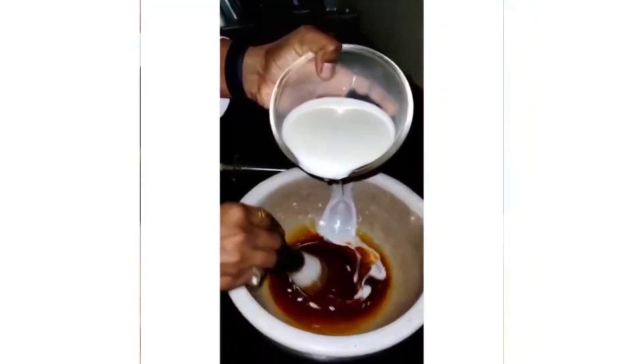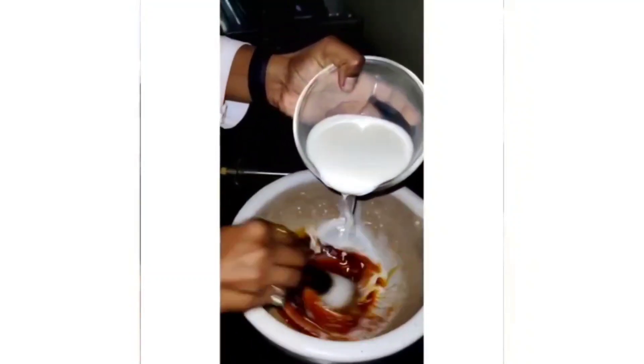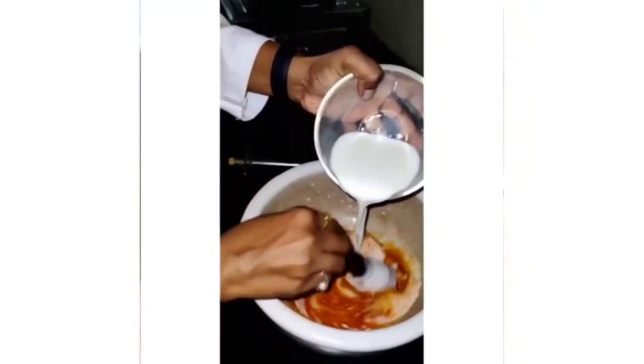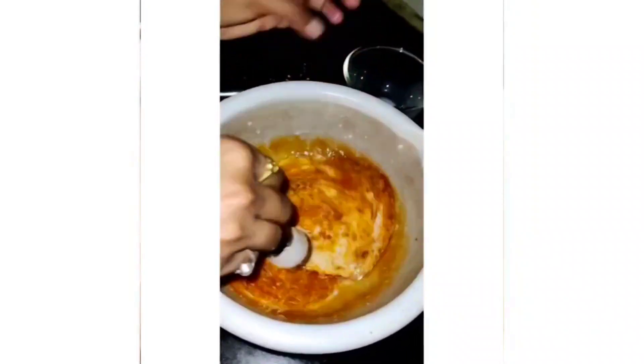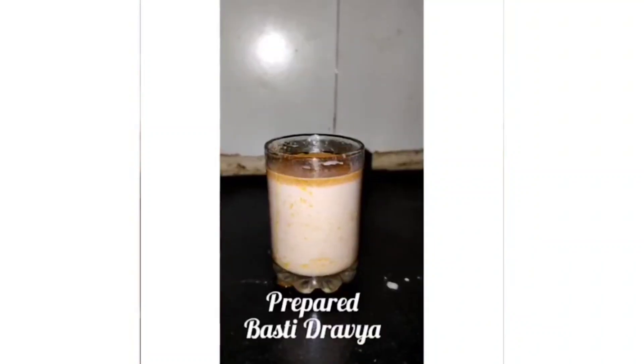Special precautions: thick gud syrup is prepared as it forms a homogeneous emulsion with saindhav to prevent spoiling of milk. Amlika juice is made less concentrated for godyugdu yuktu sneha basti. Room temperature milk is used for the preparation and basti should be administered immediately after preparation.